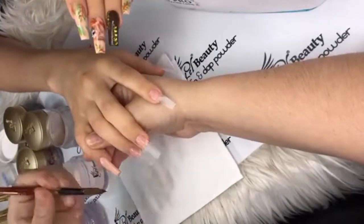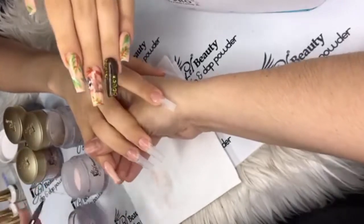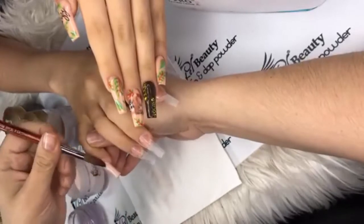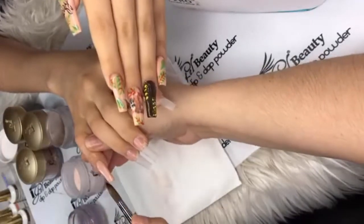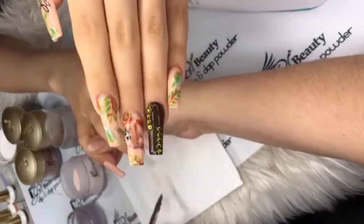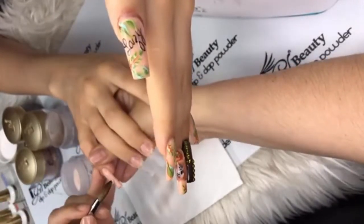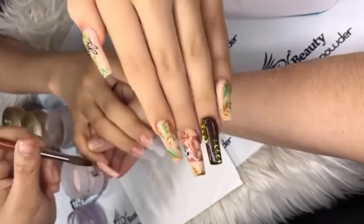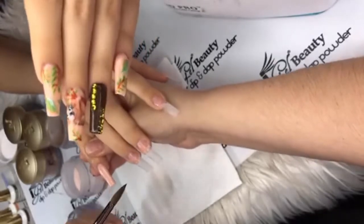iGel Beauty on Instagram waves hello! Make sure you follow iGel Beauty right there. For anybody just tuning in, here's the set — it's a hand-painted sloth set. It says 'lazy' right here on the thumb.